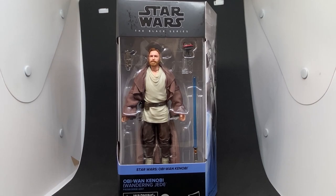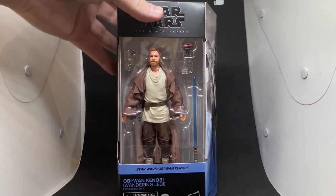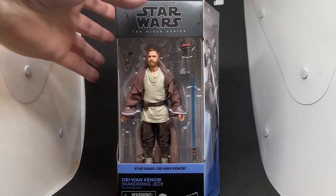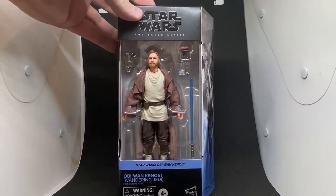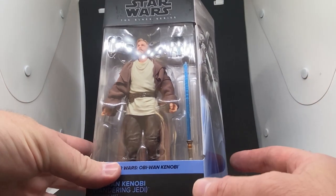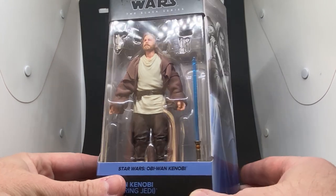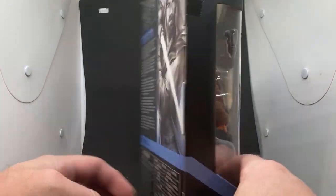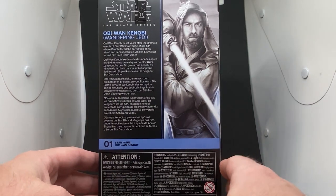Hey Star Wars fans, friends and collectors out there, welcome back to another video. We've got a Black Series Obi-Wan Kenobi — only just did the Vintage Collection version of this the other day, so really excited to have the Black Series version in hand. Really, really thrilled about this one. Yeah, it was the last one I needed; I just haven't got around to grabbing it.